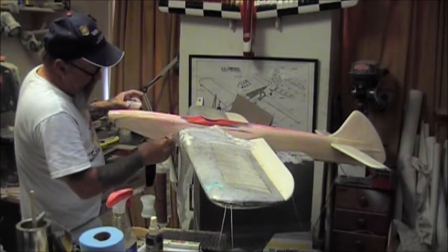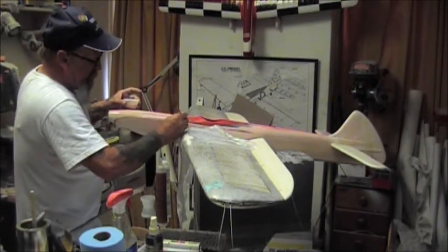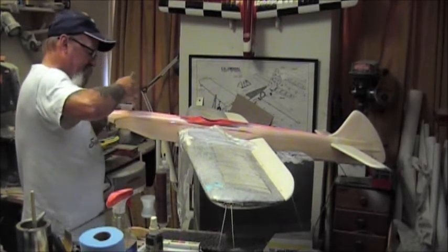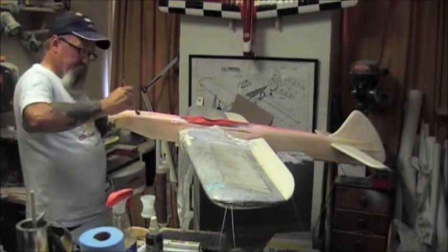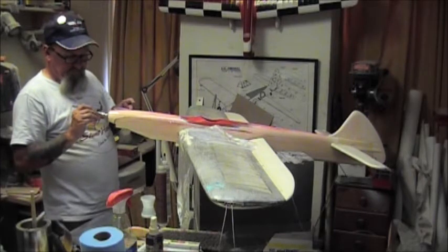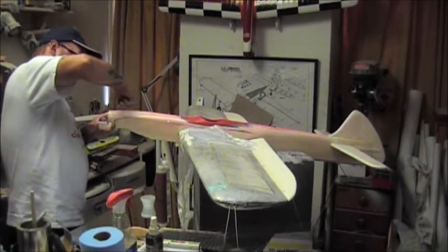Keep in mind that these big tractor-style engines like a Super Tiger 60 have quite a bit of vibration, so the nose has to be built solid. The motor mounts are tied into the wing, the firewall is tied into the wing, and it has a big stiffener block between the maple motor mounts - a half-inch stiffener block crossways to help dampen some of the vibration.